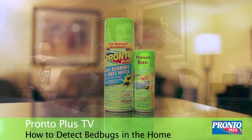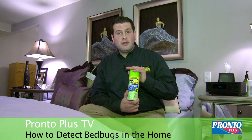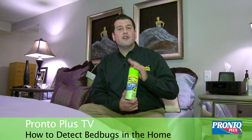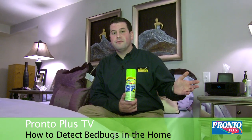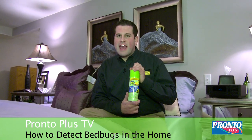Pick up a can of Pronto bed bug spray, which can be used on your pillows, box spring, mattress, and even in the corners of your rooms by your rug. It's always good to be educated. Follow the instructions as per the label.